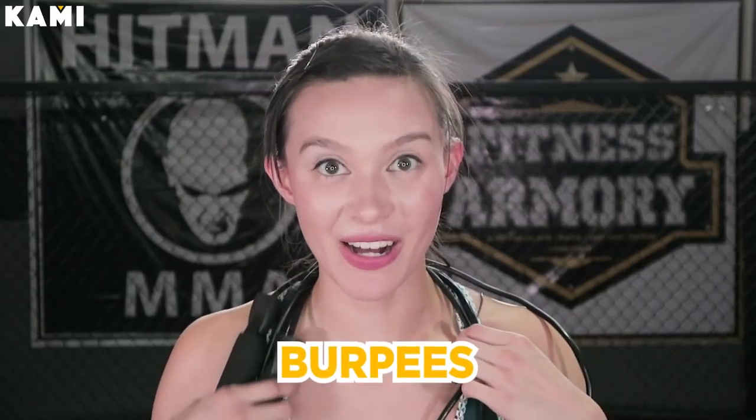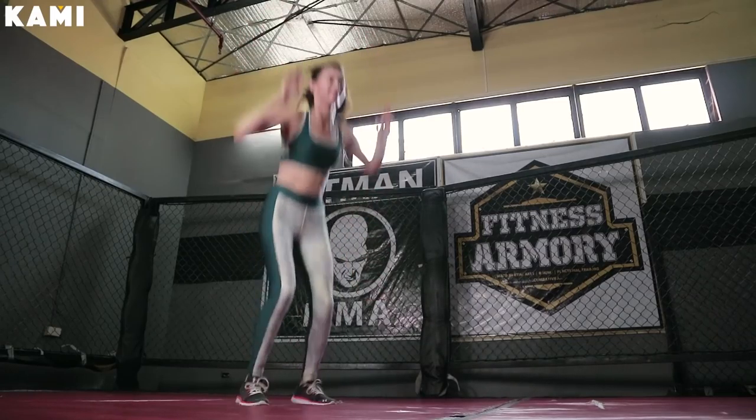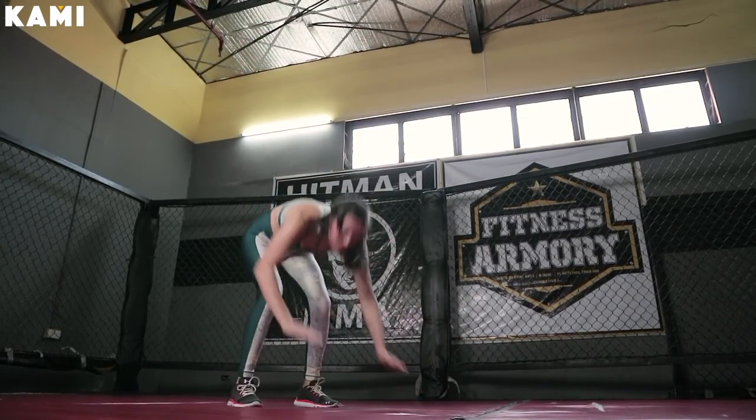Exercise number two — you guys are gonna love me for this one. It's the burpee. So we're gonna start in a straight position, body nice and straight. What we're gonna do is jump into a front plank position on the ground. Then jump back to your feet towards your hands, stand up, and jump towards the roof or the sky. Make sure that when you jump up, you have your elbows by your ears. You're gonna do it for one minute straight.